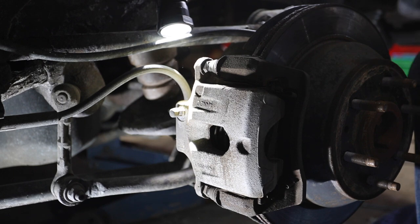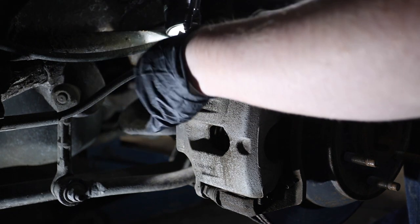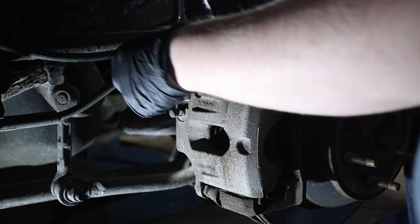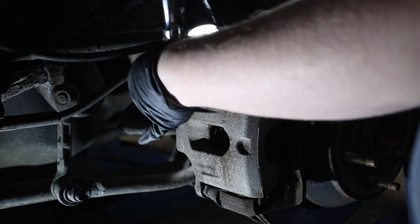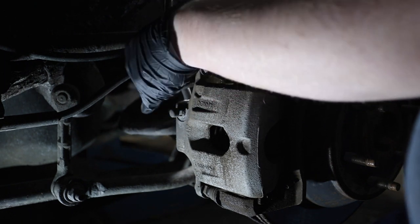Now that we've got the wheel off, I'm going to take off the caliper. Just got to get these caliper bolts off. There are two 14-millimeter bolts that hold the caliper on.